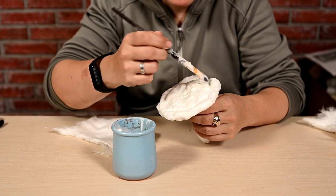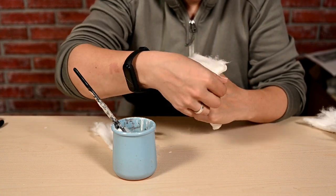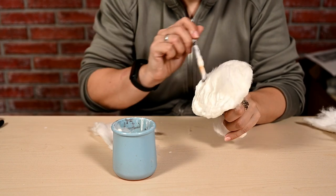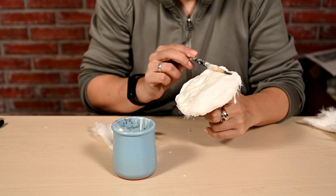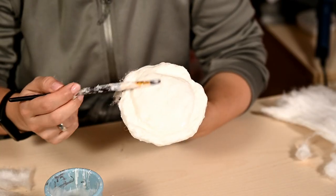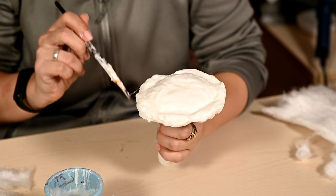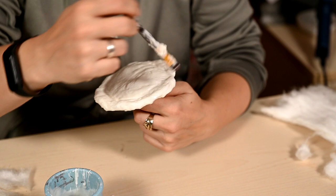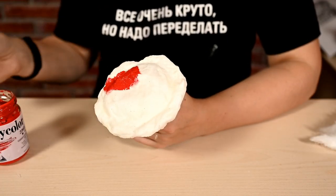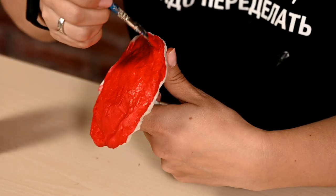While the caterpillar dries, I'm returning to the mushroom, adding more cotton wool to the top to make it a little more convex. In this case I don't need a strongly convex one, otherwise it will be inconvenient to lie on. I'm also making a groove along the edge of the top, something like the amanita mushroom I made out of velvet in the fall. After drying, I'm painting the top red.